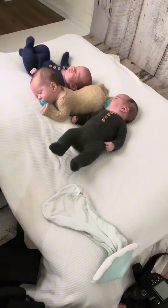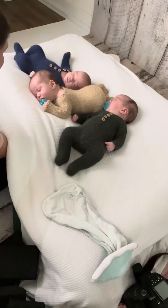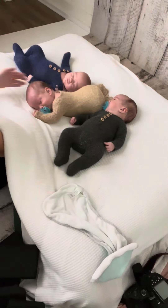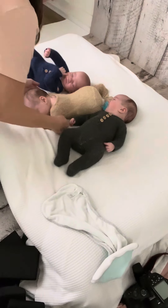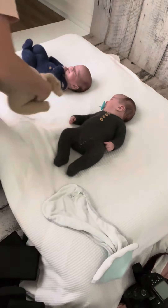Mom picked colors for these boys so that way she could keep their things organized. I did the best I could to match those colors. I don't have a rust colored onesie, although I'm going to get one now, but I just thought these boys would be perfect in these little PJs.